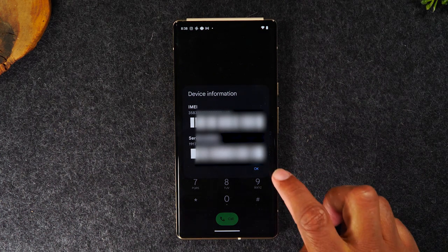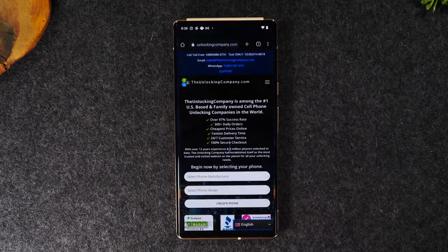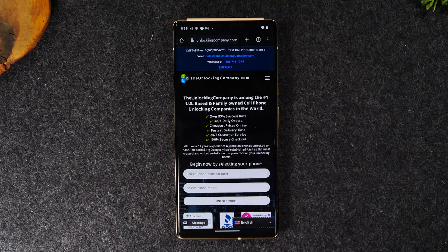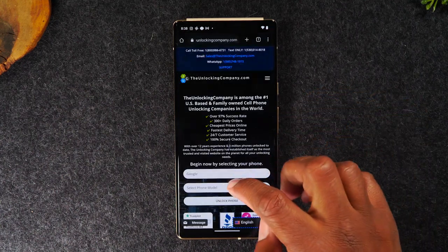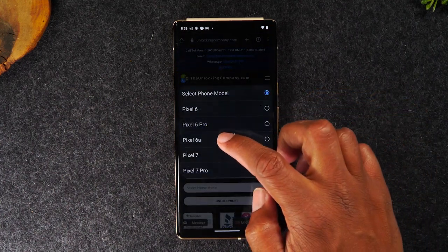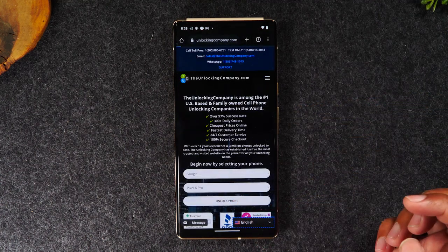Then go to Google Chrome and navigate to theunlockingcompany.com. Fill out a few prompts and for a small fee they'll be able to help you unlock your phone to use with another carrier. Start with the manufacturer — this is going to be Google — then the model is going to be the Pixel 6 Pro, and then tap Unlock Phone.